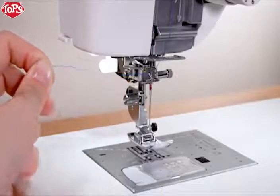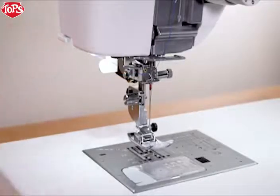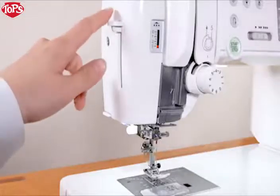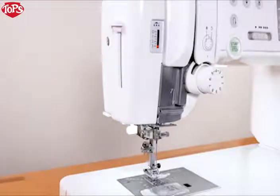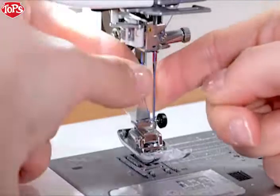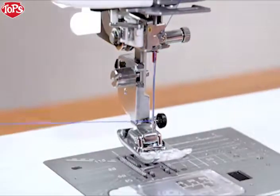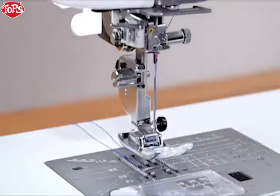Then pass it through the thread holder of the needle threader. Pass the thread through the thread holder and cut the thread with the thread cutter. Pull down the needle threader lever as far as it will go. Raise the threader slowly so a loop of the thread is pulled up through the needle eye. Pull the thread end through the needle eye. You need to draw up the bobbin thread when sewing gathering stitches, etc. For drawing up the bobbin thread, see the instruction manual.